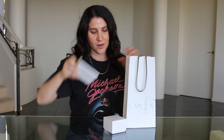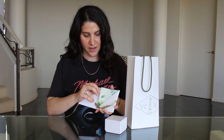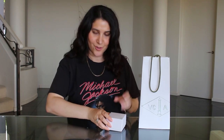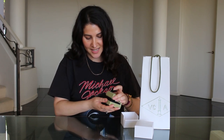You get your pieces all wrapped up beautifully in a box. You get these sweet little cards and obviously your receipt. It comes in the beautiful jewelry box, and it is the Sweet Alhambra in beautiful yellow gold with Mother of Pearl.